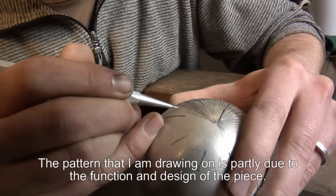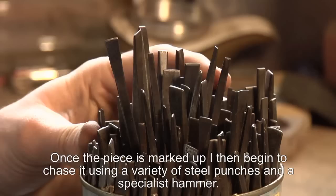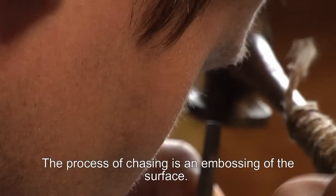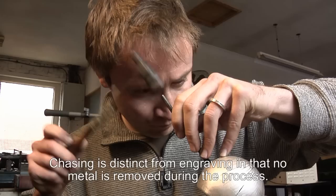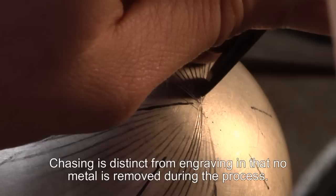The pattern that I'm drawing on here by freehand is partly because of the design and the function of the piece. Once the piece is marked up I then begin to chase the piece using a series of steel punchers and a specialist hammer. The process of chasing is an embossing of the surface of the material. Chasing is distinct from engraving in that no metal is actually removed during the process.